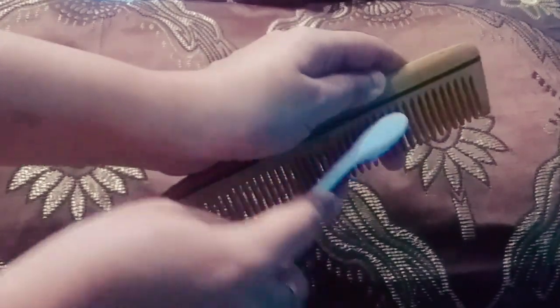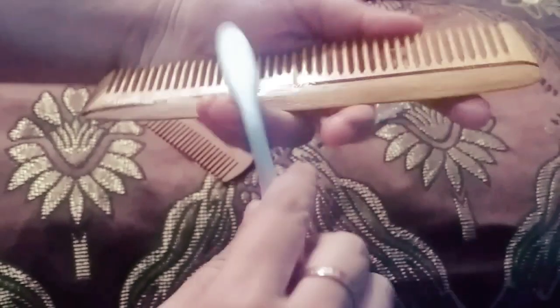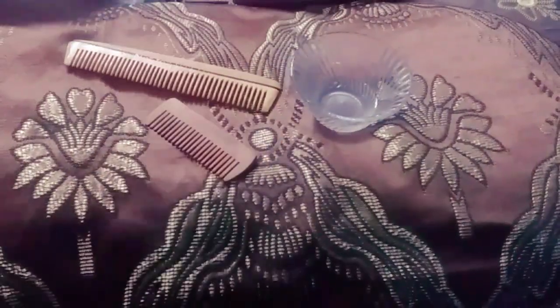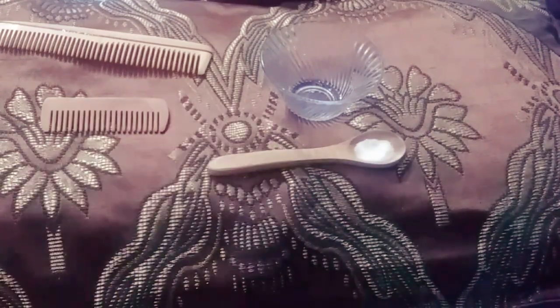After drying, we can move on to use some vegetable oil or edible oil to massage onto them so as to maintain the health of the wood. Now I'm taking a teaspoon of salt and adding some water into it to dilute the mixture. This also helps in cleaning and disinfecting the comb, as it draws water out of the cells of bacteria and fungus.